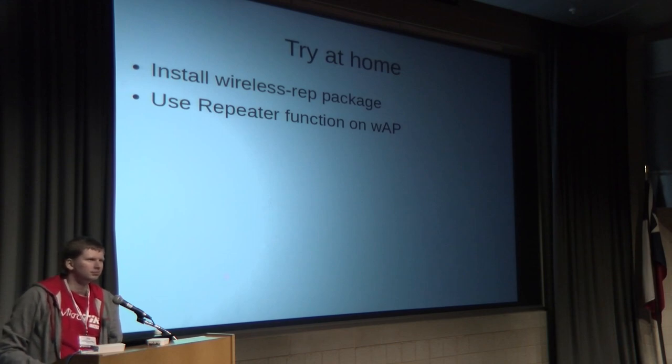Q: Could this device be used by a WISP to connect to a building cluster — giving a single device to a user without a separate outdoor station and internal router — where it connects back to the primary router, broadcasts a separate SSID, and allocates separate IP addresses for internal users? A: Yes. The main interface connects to the upstream AP, and you can create a virtual interface with a different SSID. If you don't bridge it, you can assign an IP address like 10.1.1.1/24 and run a DHCP server on that interface.